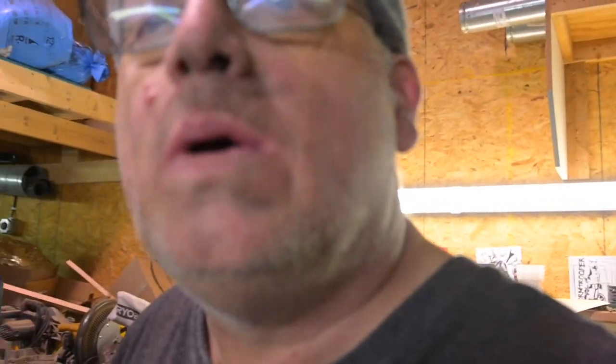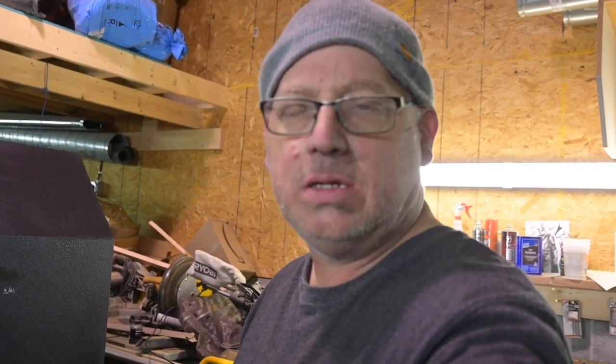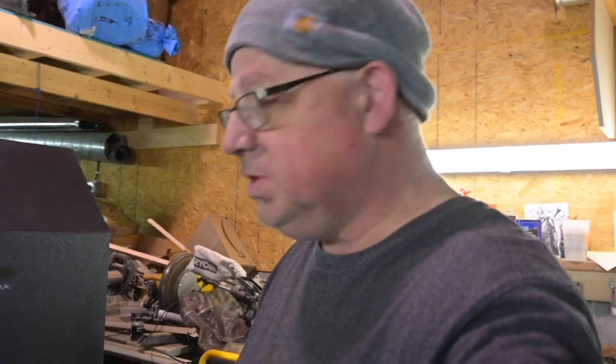That is it — wow, I am dirty. That's what you get for welding and grinding. That is it for this episode — we will see you on the next one. This will be episode 8, and we'll just keep going with the interior.